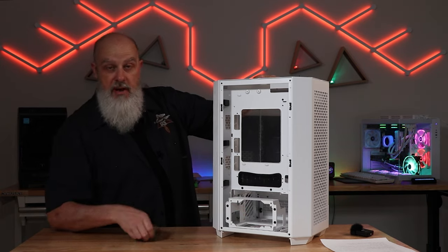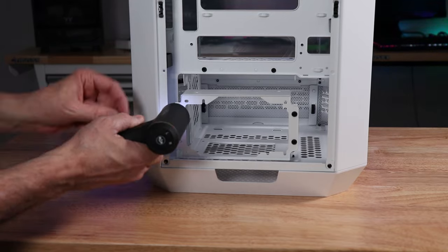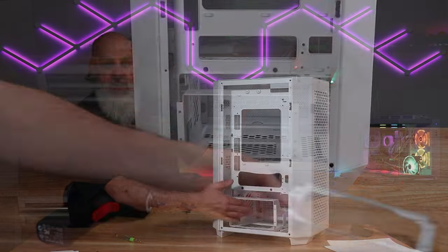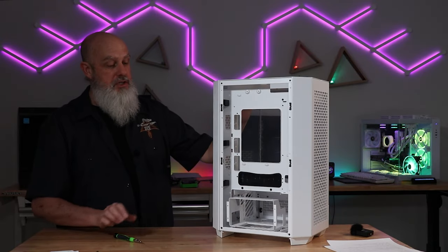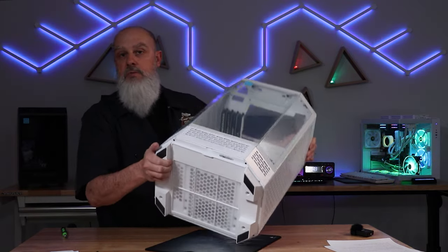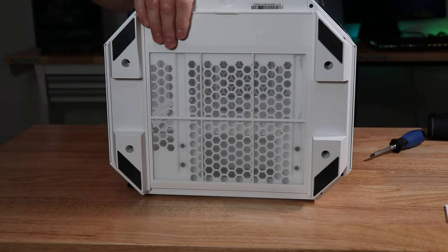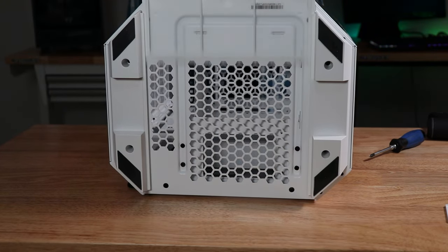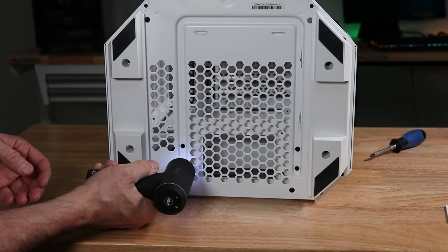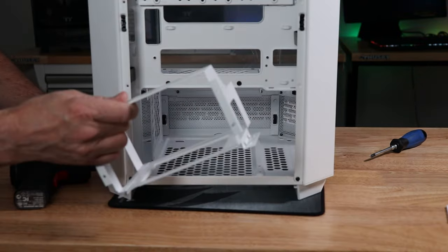Down at the bottom is where you install your power supply. It does have a mounting bracket — you'll need to remove that and then attach it to your power supply with four screws. You normally won't need to remove the bottom power supply bracket, but it is removable for cleaning, installation, or modifications. To get it out, lay it down on its back. There's a dust filter on the bottom with a little lip you can pull off, then four screws — two on each side — to remove the power supply bracket.